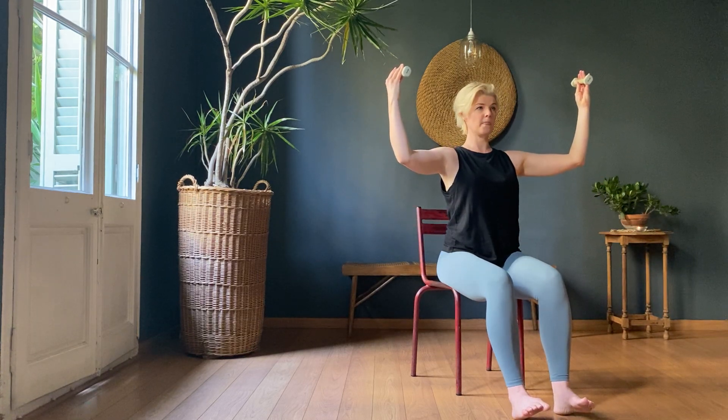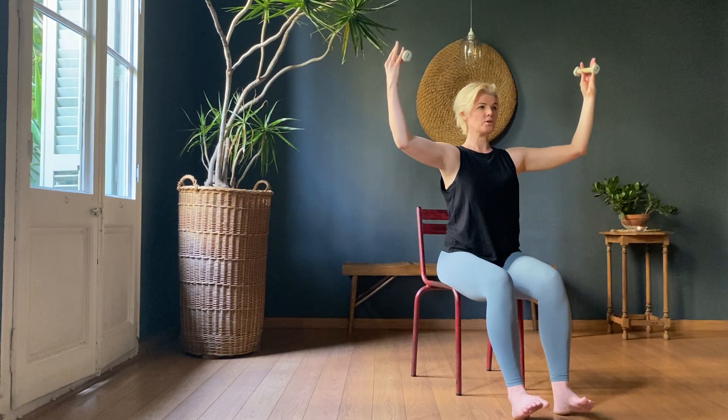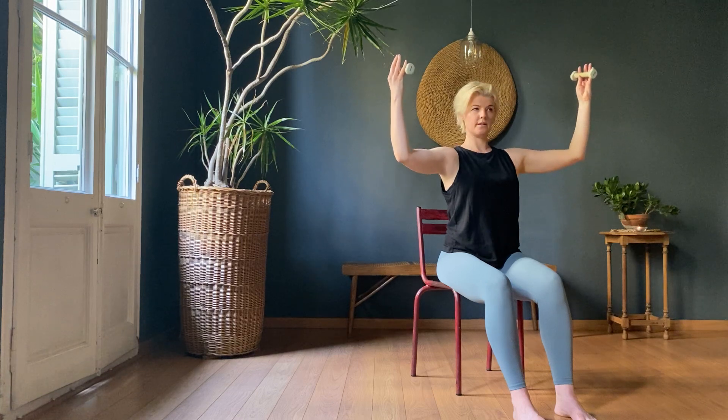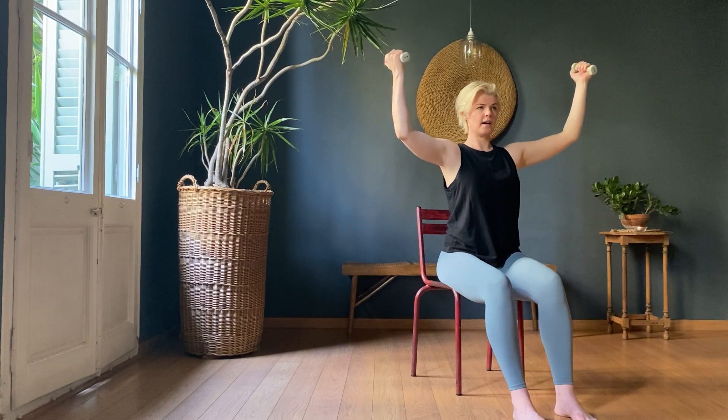Here we go. Palms facing you — flick the muscles, contract the muscle, pump it. Counting one through ten, then another ten, then the last ten counting down from ten to one. Give it a little shake out, a little wiggle around with those shoulders.